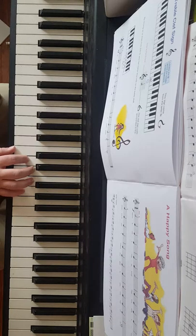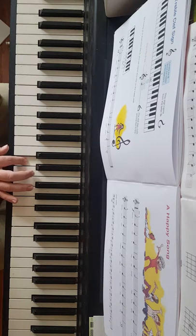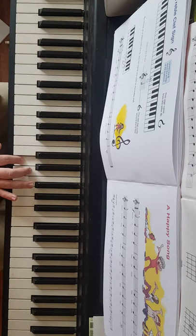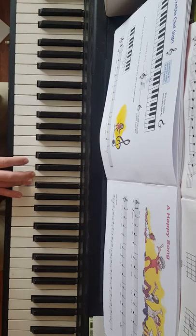The first line starts on G. It goes G, F, E, D. Then it goes back up to E, F, G — half note. Then we go to F with the fourth finger: F, E, D, E, F, held for counts two, three, four. So that's the first line.